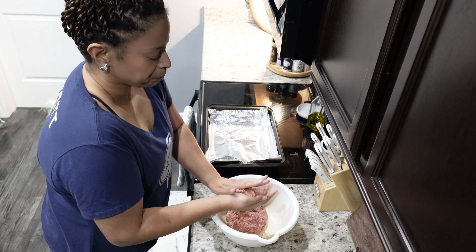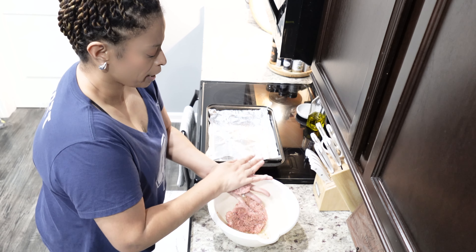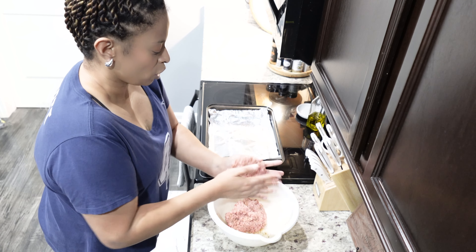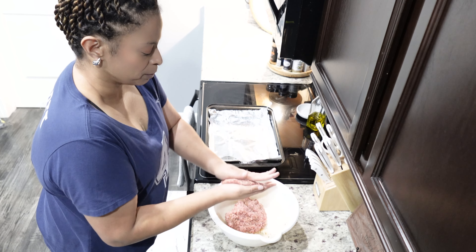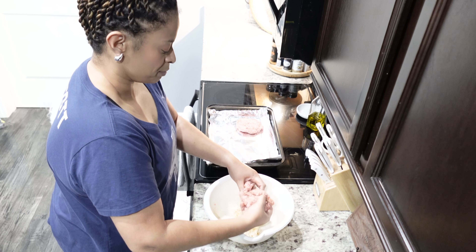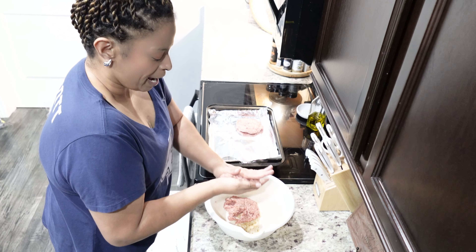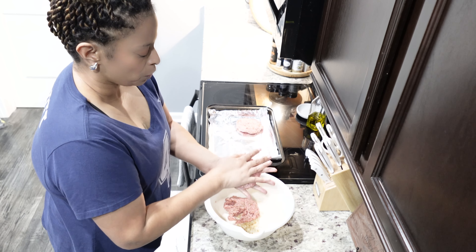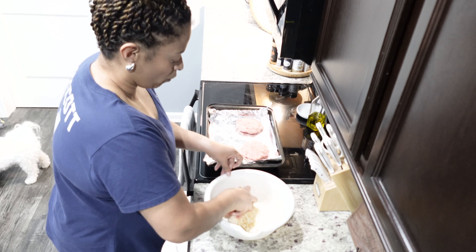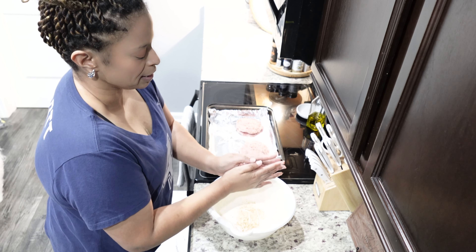We have a burger left over in the refrigerator actually, but we're gonna have these fresh burgers. I like a fresh burger! We like our burgers pretty full — big enough to fit the bun and hang over the bun some. This may make about three nice-sized burgers. It's a little over a pound of ground beef, so depending on how large you make them, you could get four out of this.